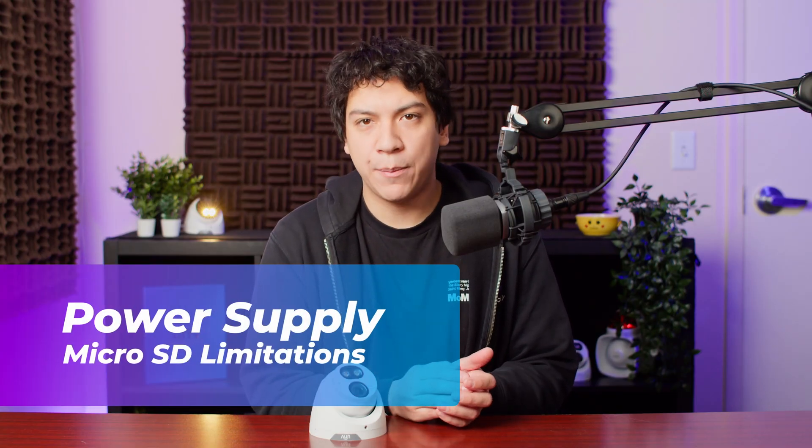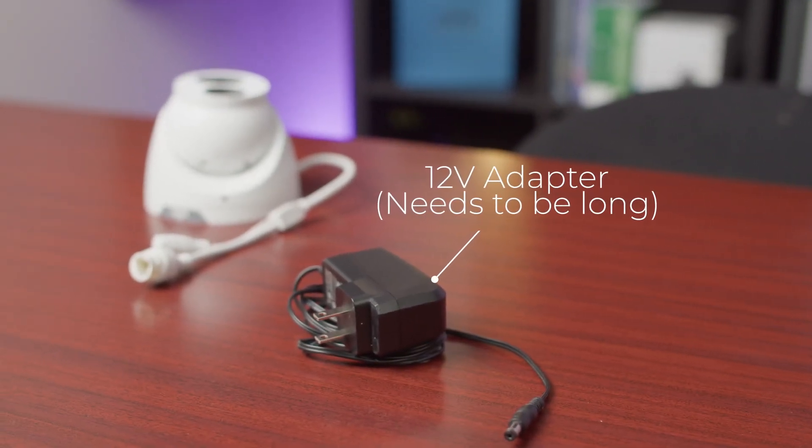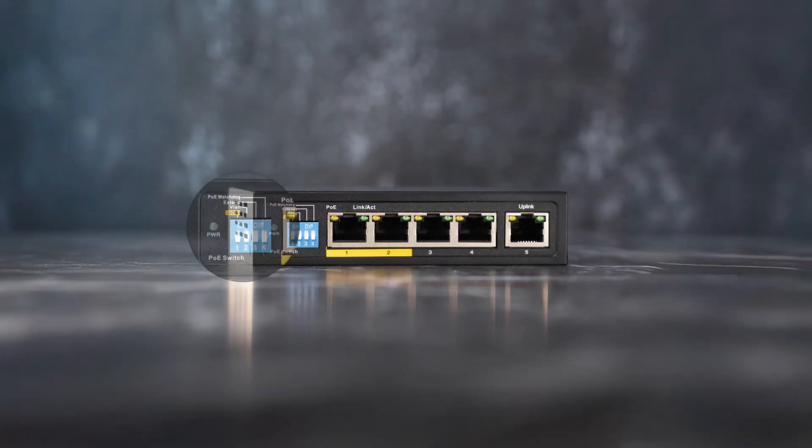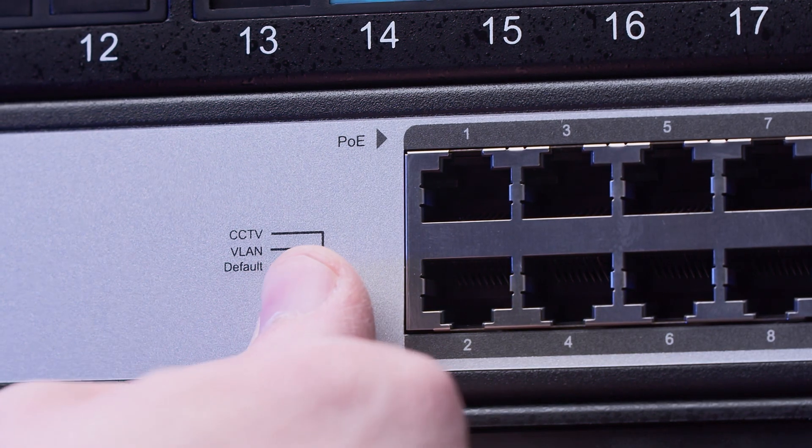The NVR is typically the main power source for your security cameras since the majority of NVRs have PoE ports on them. Without an NVR you need to either purchase a 12 volt power adapter for your camera or you need to buy a small PoE switch, which will reduce the cost savings of not buying the NVR. Of course if you already have a PoE switch lying around that's perfect — you don't need to buy one, but most people don't.